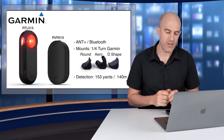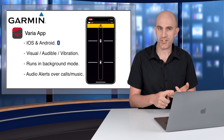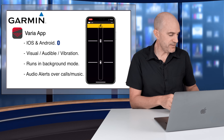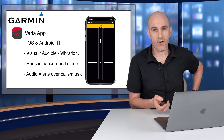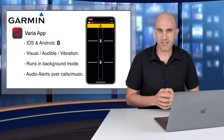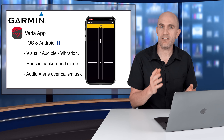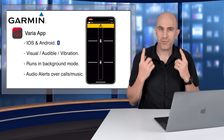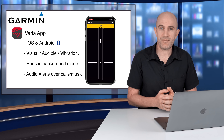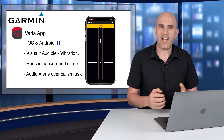The new Varia app is supported on Apple and Android devices. It runs in the foreground with visual, audible, and vibration alerts if you have it on the handlebars. It also runs in the background, so if your Varia is connected to a head unit on the front and your phone is in your back pocket connected via Bluetooth, you'll get a vibration and audible alert. It also works through system sound — so if you have headphones on or music playing, you will get that detection tone come through. This will also work with Bluetooth-connected helmets, which will be a welcome update for people who've complained that the beeping from their head units isn't loud enough.